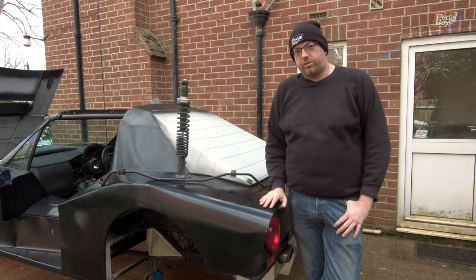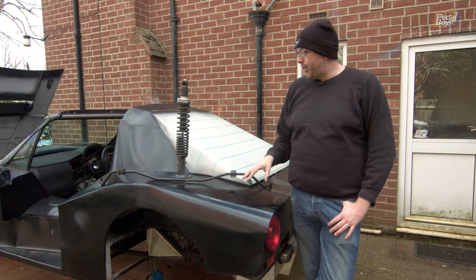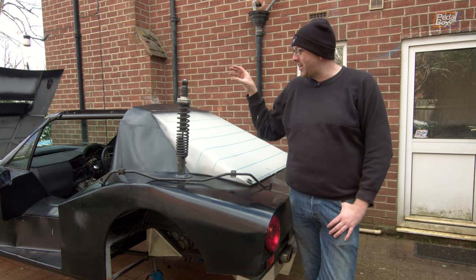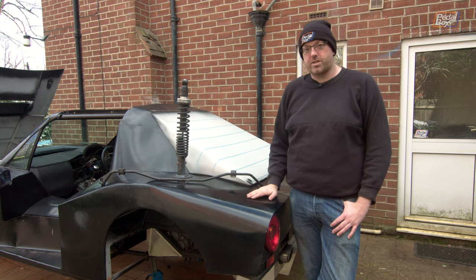Unfortunately we don't have that bolt - not sure where it went when we disassembled everything but one way or another it's gone. So we need to make all of these parts work together properly and that means drilling everything to the same size.